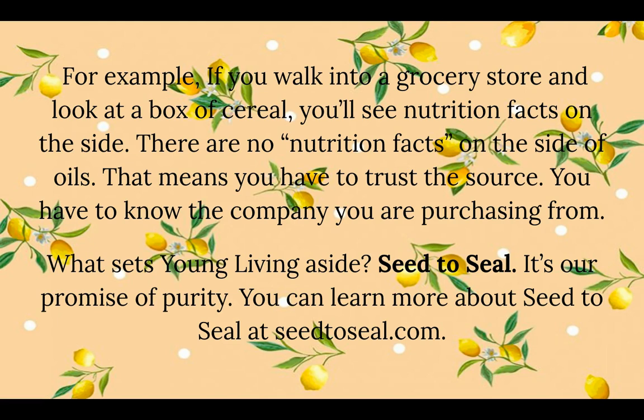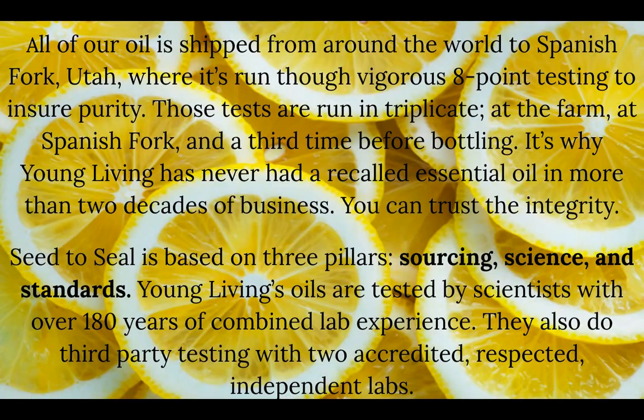It's the seed-to-seal process — it's their promise of purity, and you can learn more at seed2seal.com. All of Young Living's oils are shipped from around the world to Spanish Fork, Utah, where they run through vigorous eight-point testing to ensure purity. Those tests are run in triplicate: at the farm, at Spanish Fork, and a third time before bottling. It's why Young Living has never had a recalled essential oil in more than two decades of business. Seed to seal is also based on three pillars: sourcing, science, and standards.